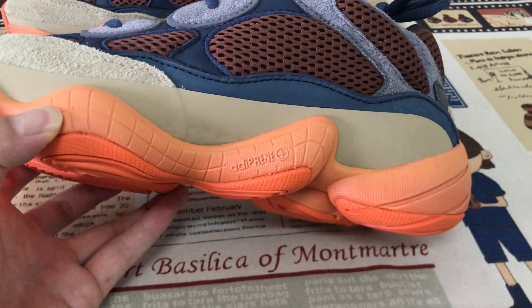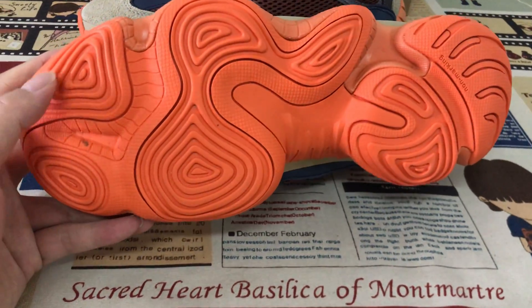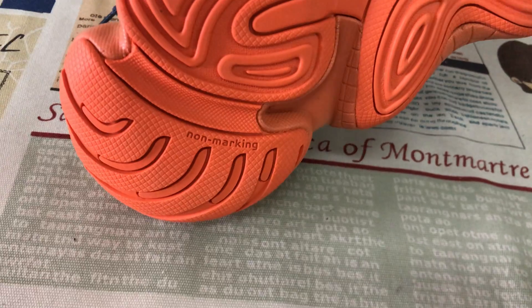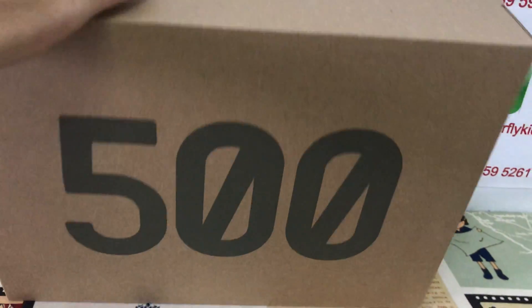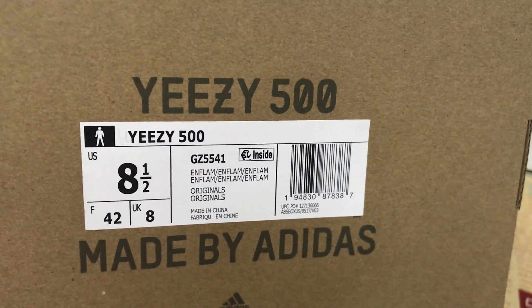The midsole is the orange color UA midsole, and the orange color rubber outsole also with a namakin tread pattern. That's the East 500 shoes box — box label.